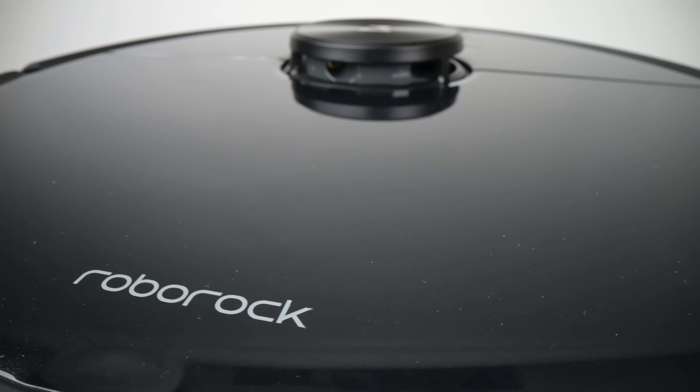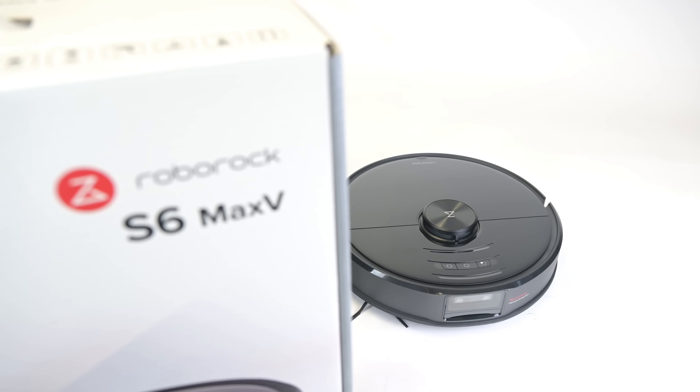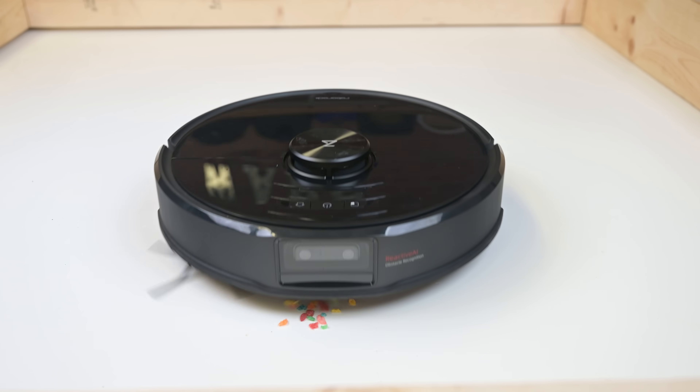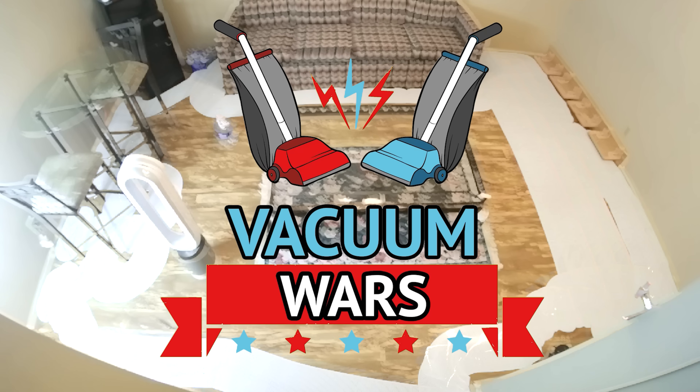Welcome to Vacuum Wars and to our review of the latest robot vacuum from Roborock, the S6 Max-V with artificial intelligence. I spent this week putting it through all kinds of tests, and this video will be the results of those tests and my review.